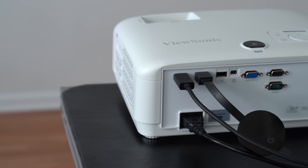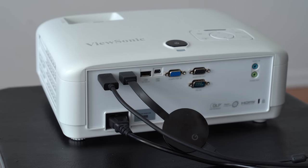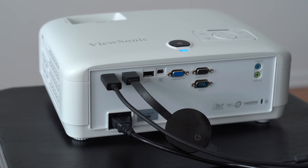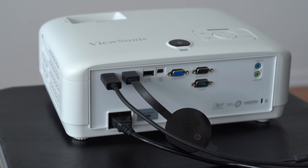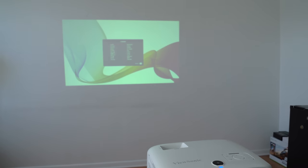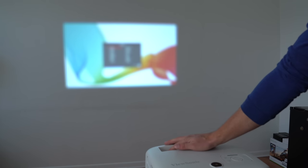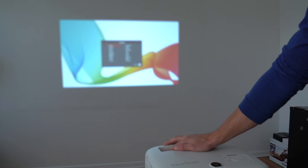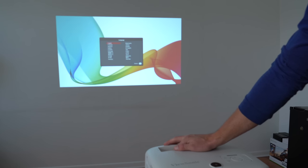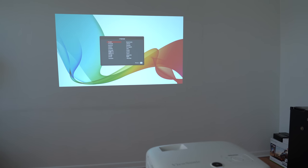Time to set up the ViewSonic PX700HD. I have it plugged into power, with my Xbox and a Chromecast also plugged in. Let's press the power button and turn it on for the first time. It is booting up now. I'll need to focus it and figure out the scale. There is the image on the wall — we want to make it a little bit bigger. The display size is dependent on how far away the projector is, and it has 1.1 times optical zoom, so you can zoom it up and make sure it is in focus.